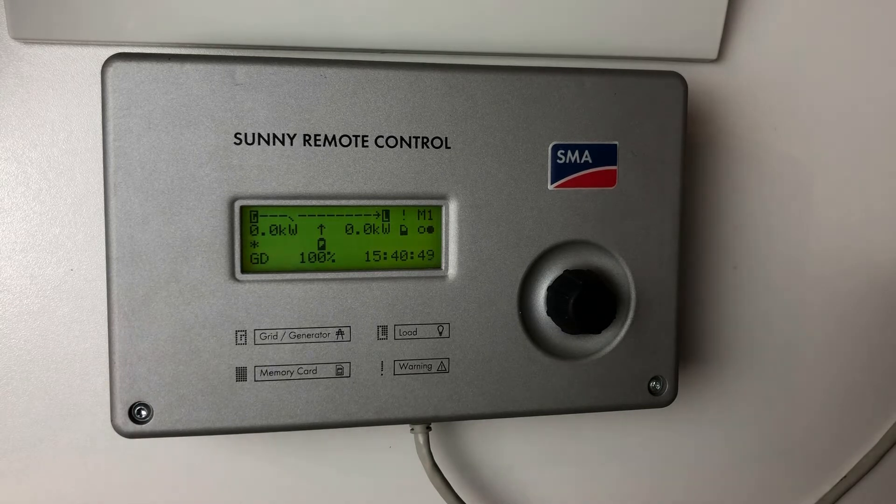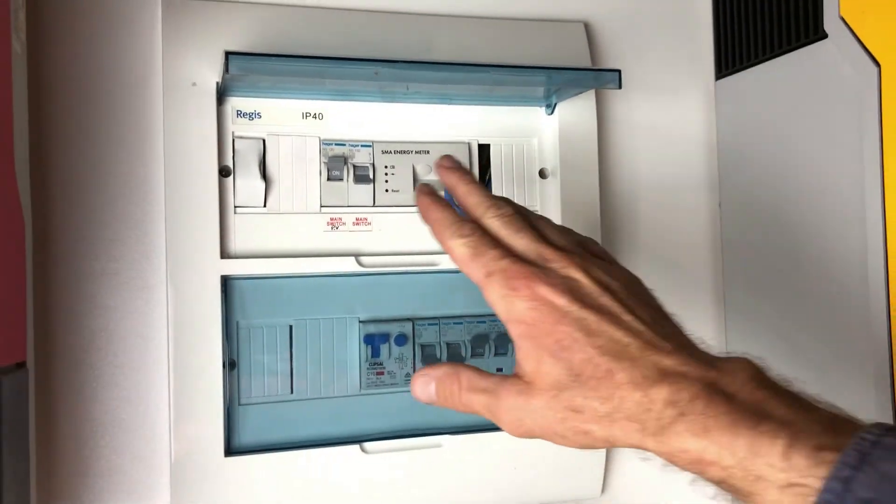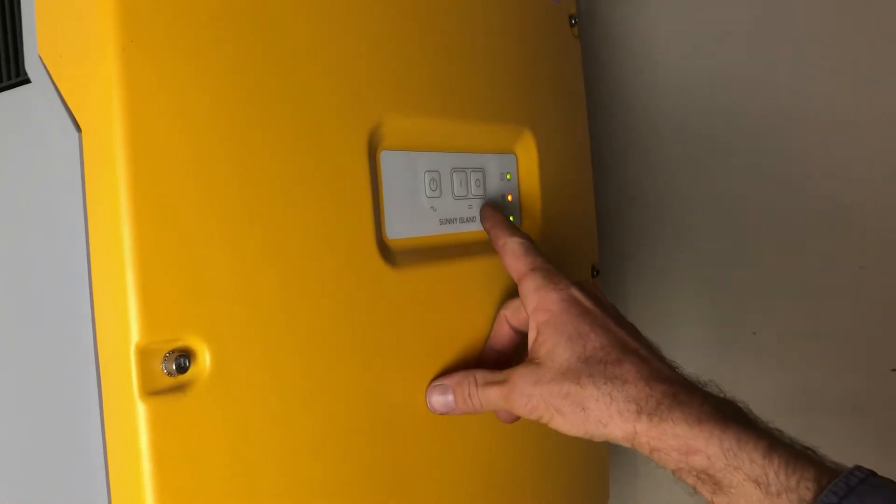What we need to do is go through the initial configuration of the inverter. To do that, I'd recommend you turn off all the loads in the property — turn off the main switch in your switchboard so there are no loads going on. Then over at the Sunny Island, we want to turn it off.